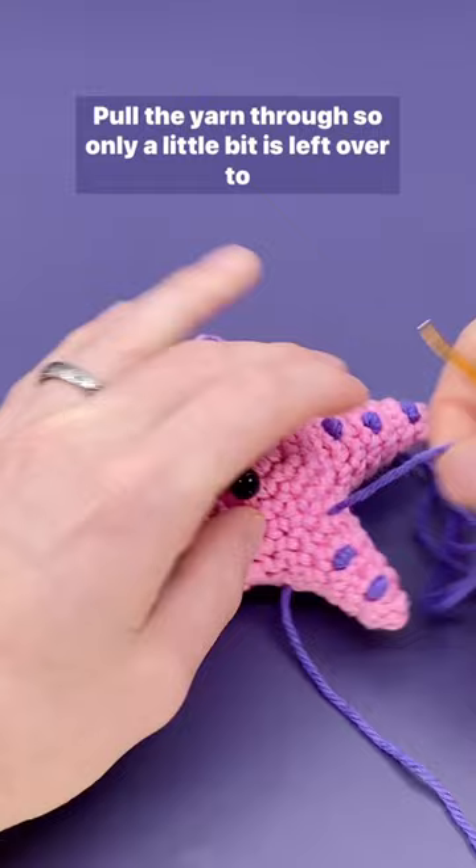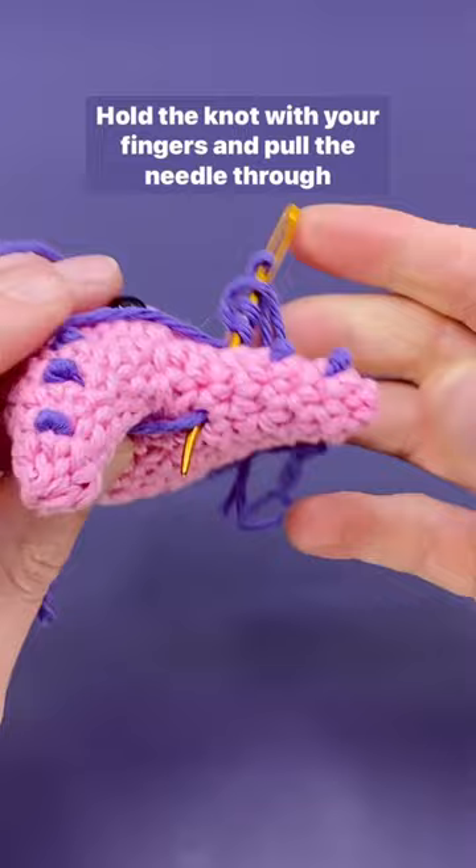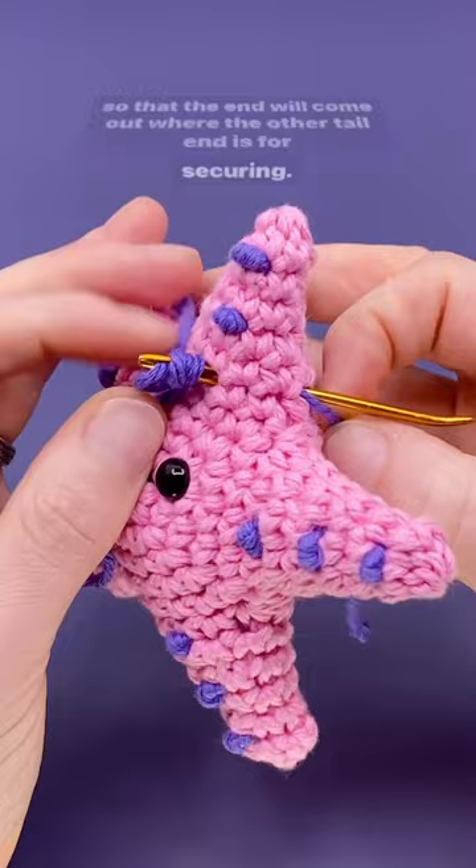Wrap the end of the yarn three times or more around the needle and insert the needle into the stitch adjacent to where you exited. Hold the knot with your fingers and pull the needle through so that the end will come out where the other tail end is for securing.